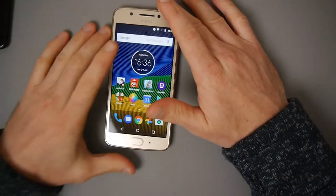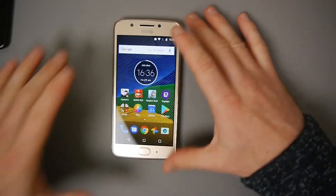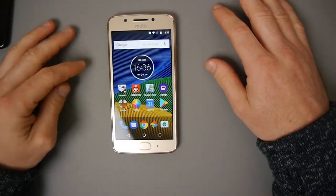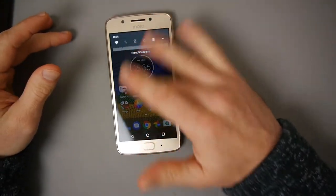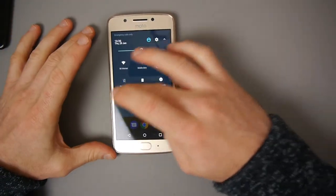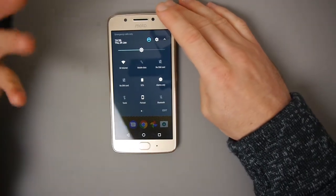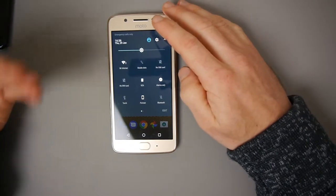I had the original Moto G and they were always really good with updates - security updates and all that. You were getting them before Samsung and HTC phones. The company has changed hands and is now owned by Lenovo, but it seems they're still on top of it, and it's still part of the Moto ethos that they update on a regular basis and keep the skin light.